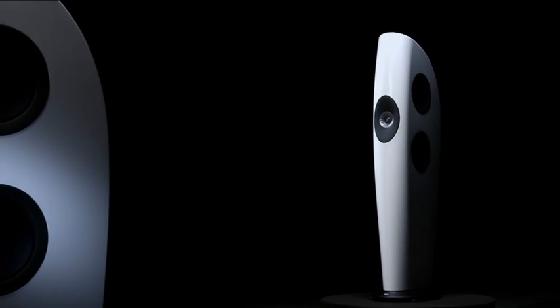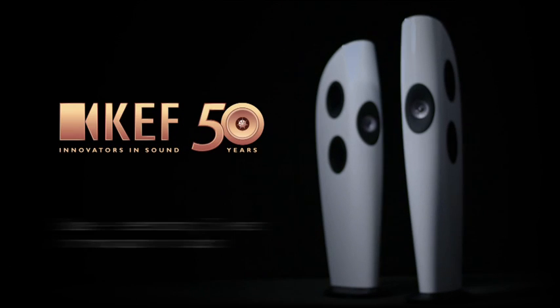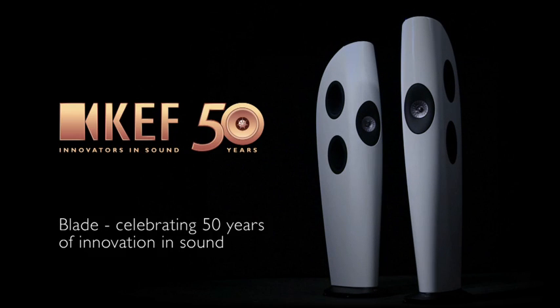The whole look of the cabinet reflects the holistic approach taken in the creation of Blade. It is the combination of all its parts that make it unique. Blade — celebrating 50 years of innovation in sound.